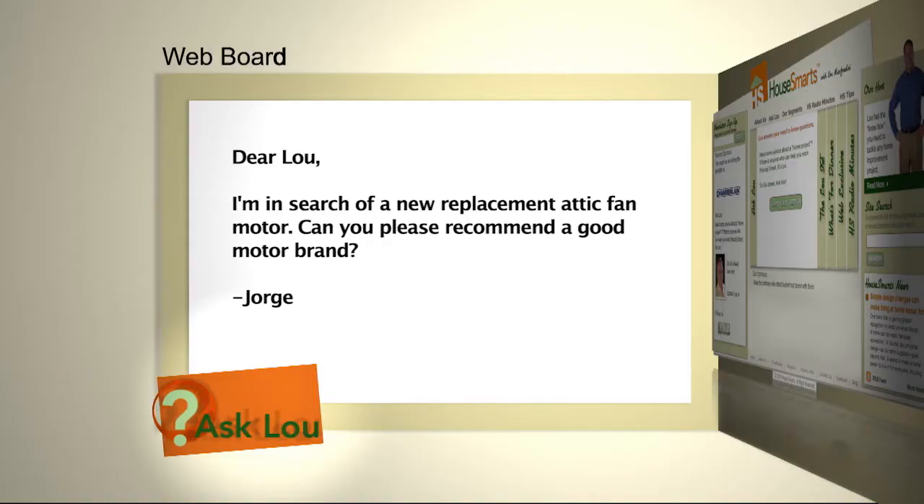Here's a question from Jorge. I'm in search of a new replacement attic fan motor. Can you please recommend a good motor brand? Well, the nice thing about these attic fans is the motors can be replaced, which means you don't have to do any work on the roof on the outside. You've got to take that old motor out of the housing, disconnect the fan, and then take it to either a good hardware store or electrical supply house. Dayton and Emerson are probably the premier manufacturers of good electric motors, but you've got to make sure it's the right amps, the right RPMs, and that it fits the actual fan that you have.